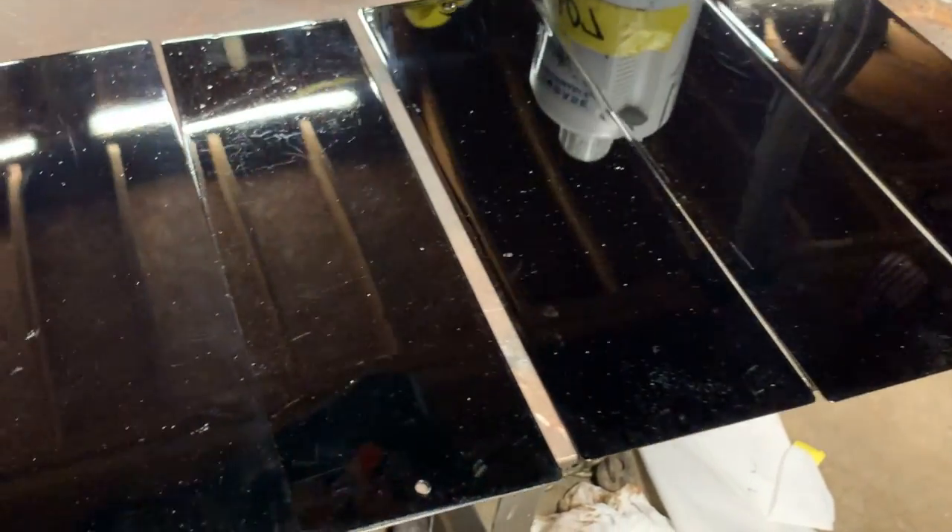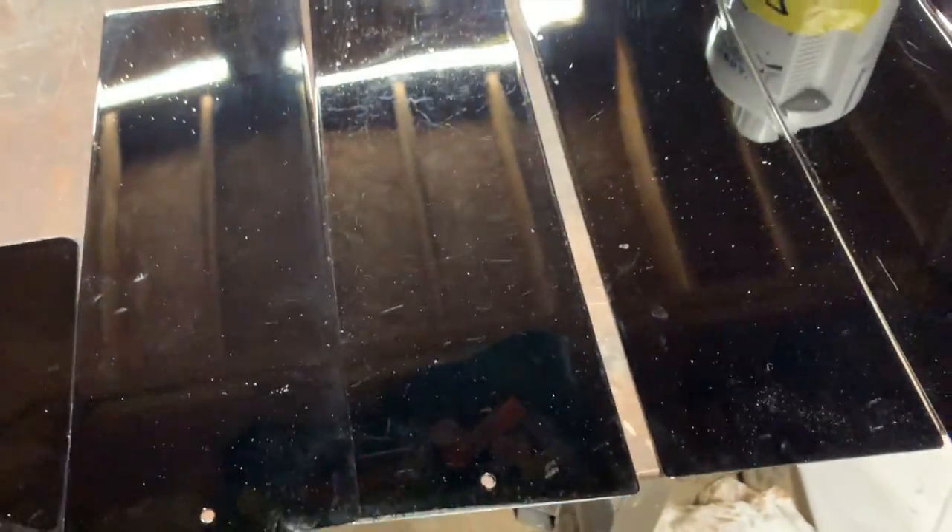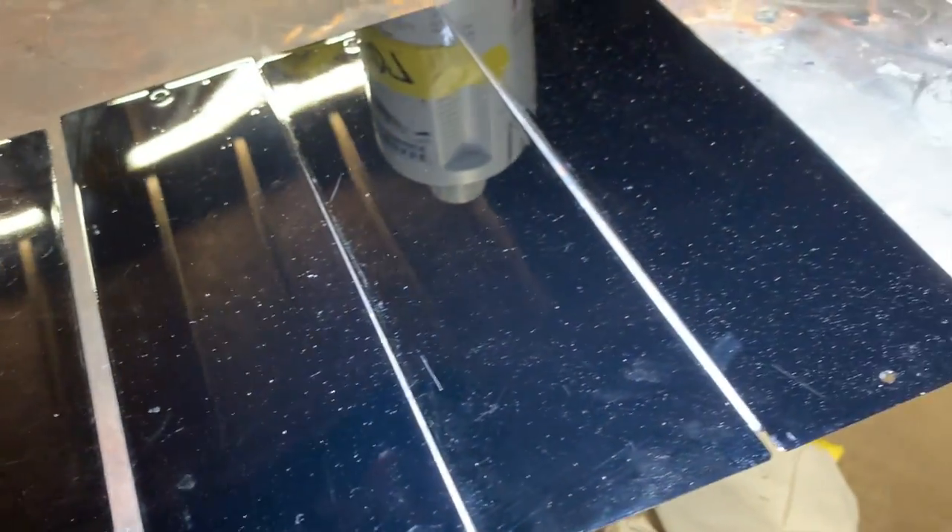So once again, without the light they're very similar. It's just when you add the light that everything changes — you can actually see the difference.